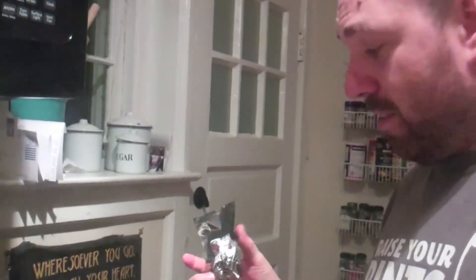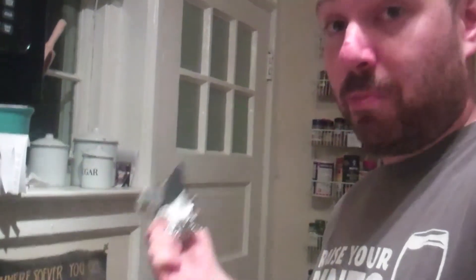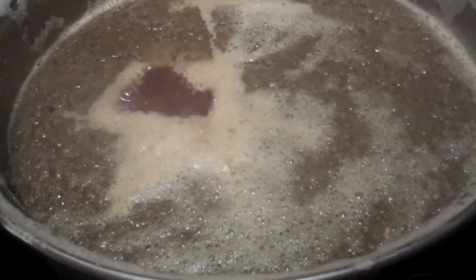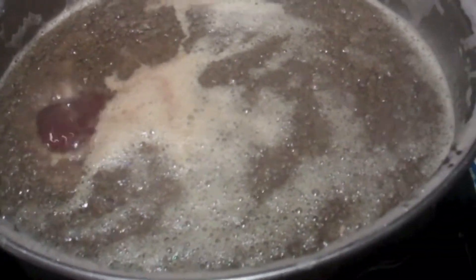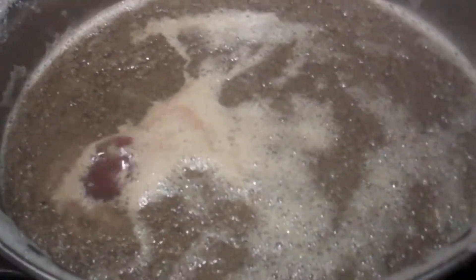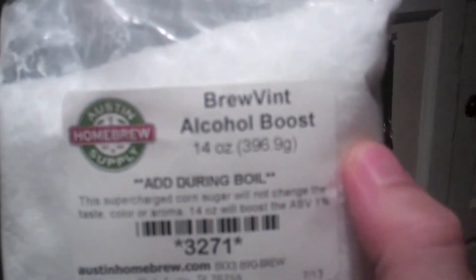We have reached the boiling point, so now it's time to add hops. The hops you add in the beginning are for taste — the ones you add now you'll taste in the beer. We're going to add some more at the end, and those are the ones that you'll smell on the beer. Also, because barley wine doesn't have enough alcohol content as it is, we're going to add a 1% alcohol boost.